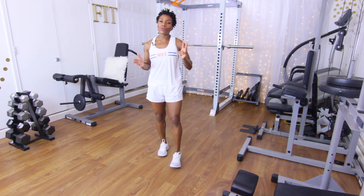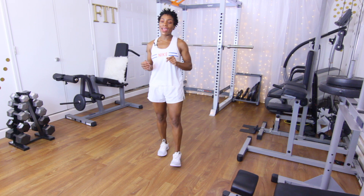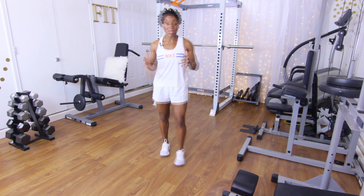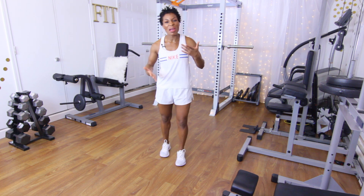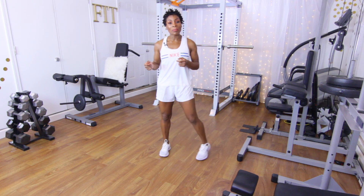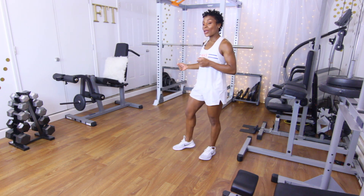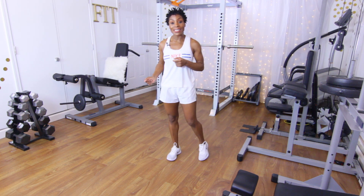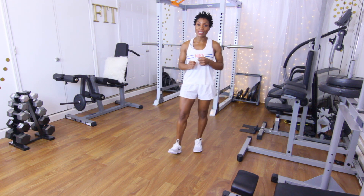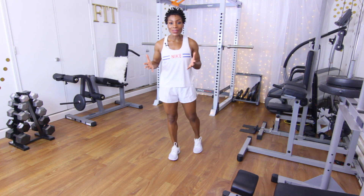Today we're going to be doing three supersets. They're going to be reps of 15, 12, and 10. That is my favorite rep range — it's the balance between high rep, medium rep, and low rep. The equipment you're going to need for this workout is a squat rack, some resistance bands, a leg extension machine, a leg curl machine, and a set of dumbbells.